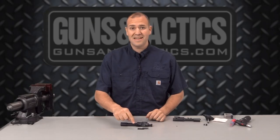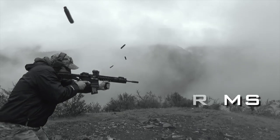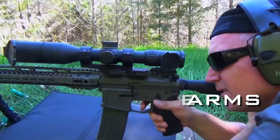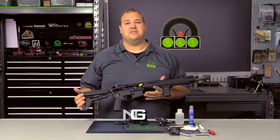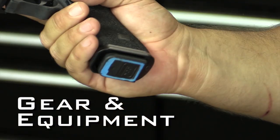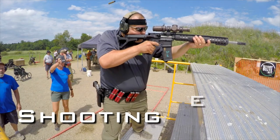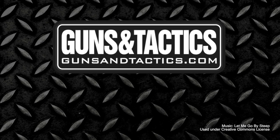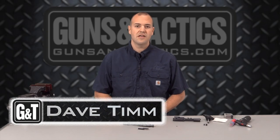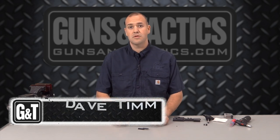Today we are talking about how to replace a gas key on your bolt carrier. My name is Dave Tim. Thank you very much for checking out this video. Today we are going to be talking about how to replace the gas key on your bolt carrier.